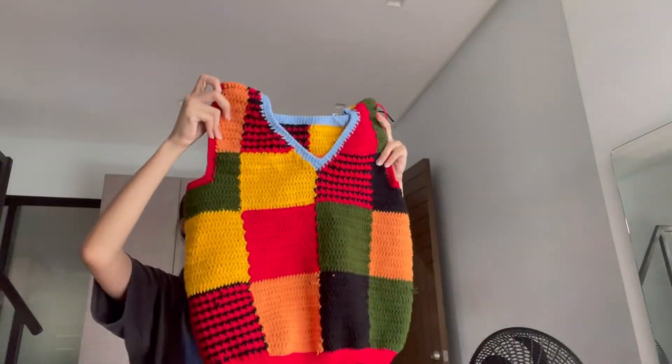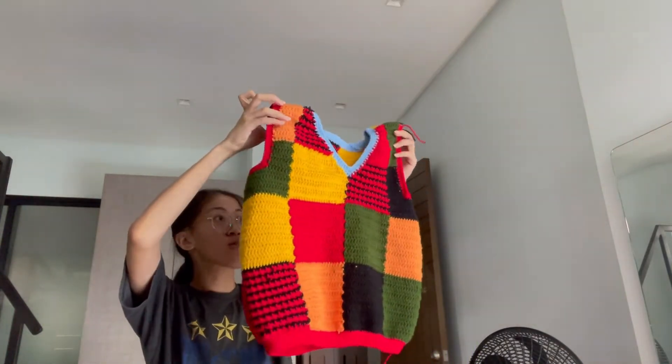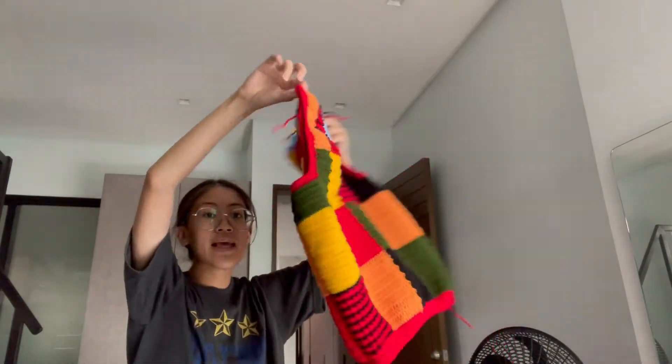I finished the sweater vest! I'm not completely done because I still have to weave in the ends — the most stressful part. But it looks so cute. I'll take pictures tomorrow and post them next week. I'm honestly super proud of it. It looks amazing.